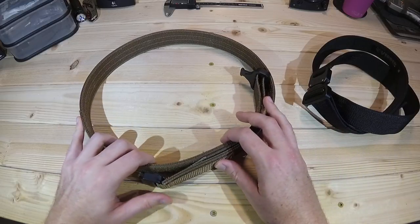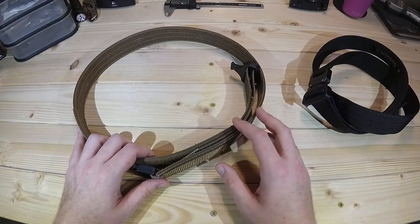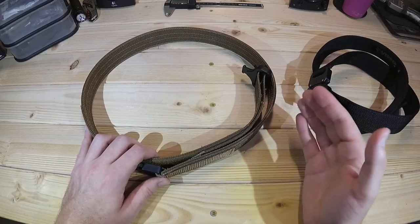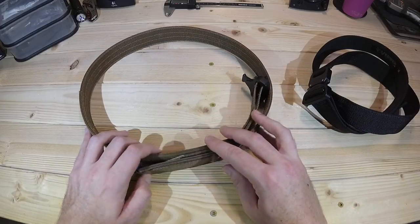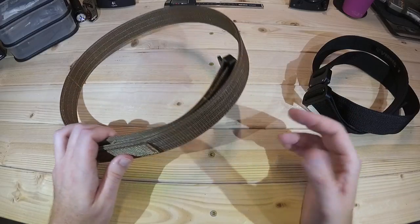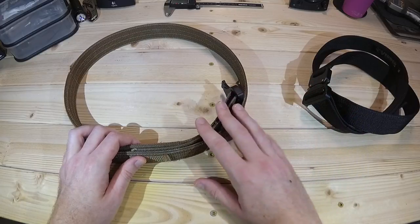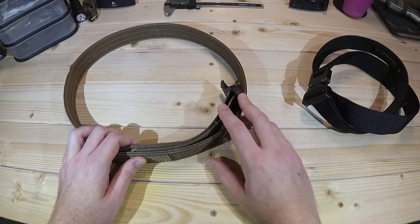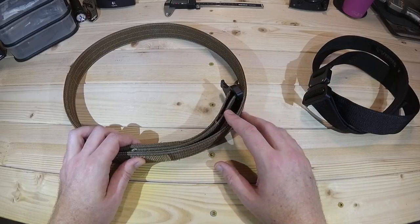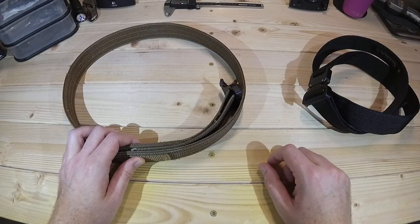I know I feature a lot of foreign firearms here — well, it's a gun channel — but anytime I can find good accessories made right here at home, it's a really nice thing. So kudos to Vedder, and thank you very much for that opportunity. I'm really looking forward to hearing your comments about these belts, what questions you have, or what experiences you have either with the Vedder belts or any other belts out there. Be sure to check out Vedder — I'll have their link down below. Thanks so much for joining me. Have a great day.